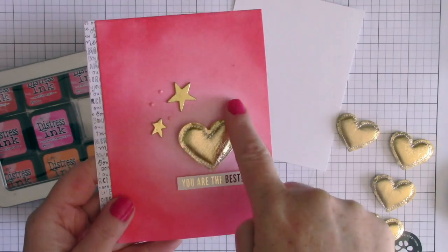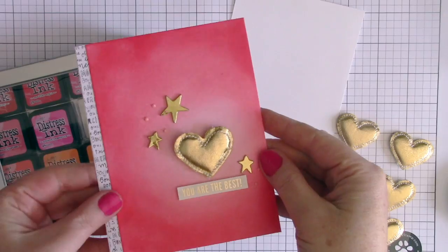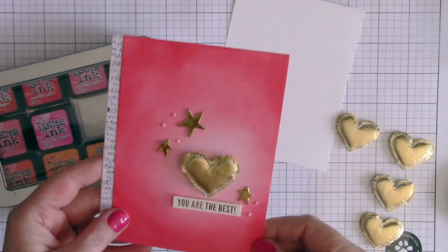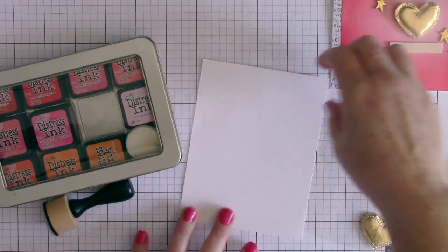Hi everyone, I'm Rebecca Keppel and I'm here for Scrapbook Circle today. I want to show you how I made this little spotlight for a really special embellishment that was in one of the Scrapbook Circle add-ons for the February kit.